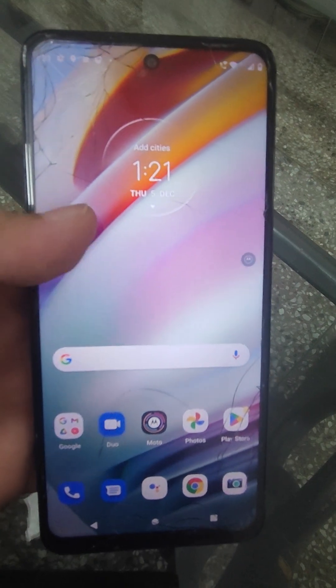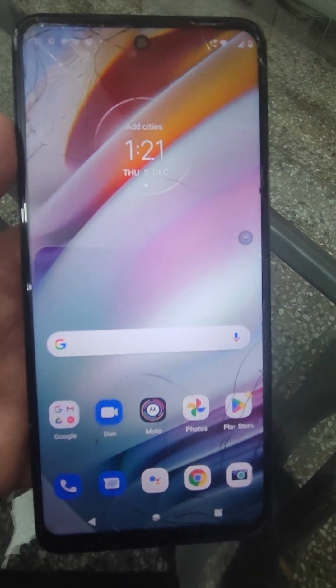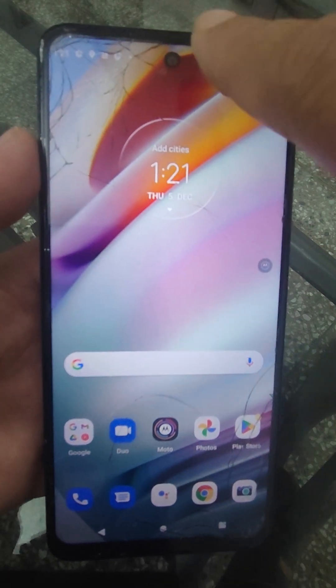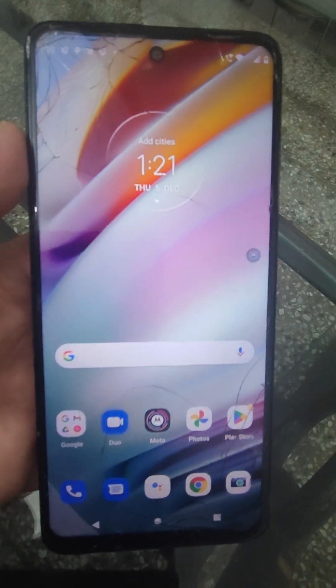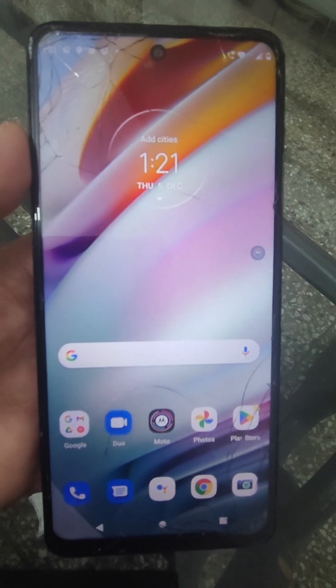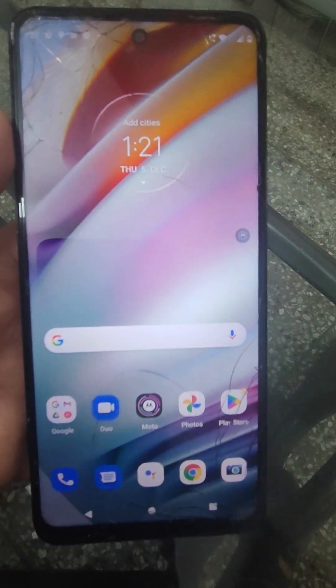Welcome back guys. In this video I am going to tell you how to do a factory reset. This is a Motorola G60 mobile and you can see a lot of scratches — the screen is damaged. I will show you how to factory reset this mobile in just a few minutes.